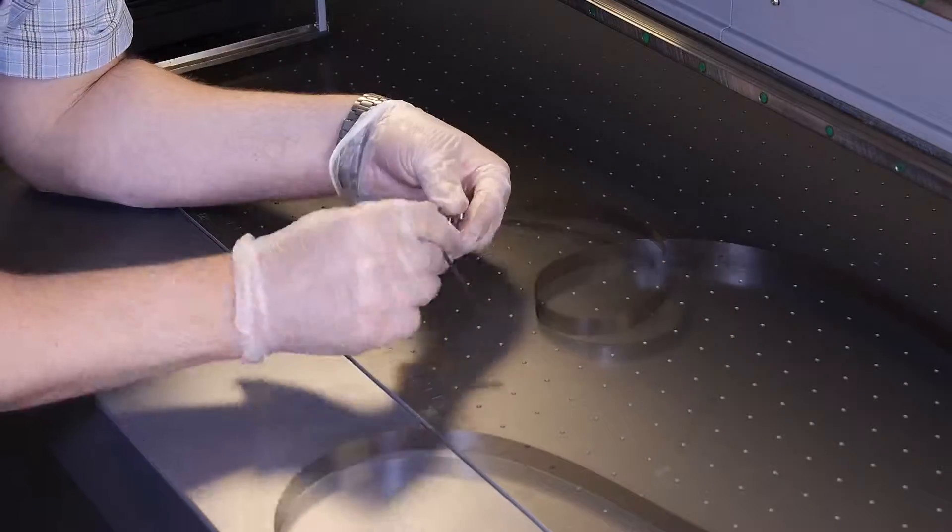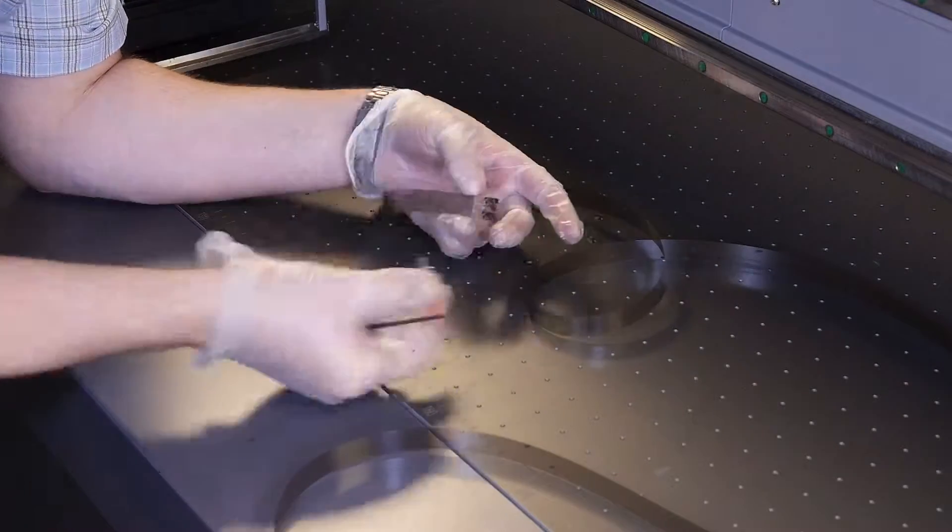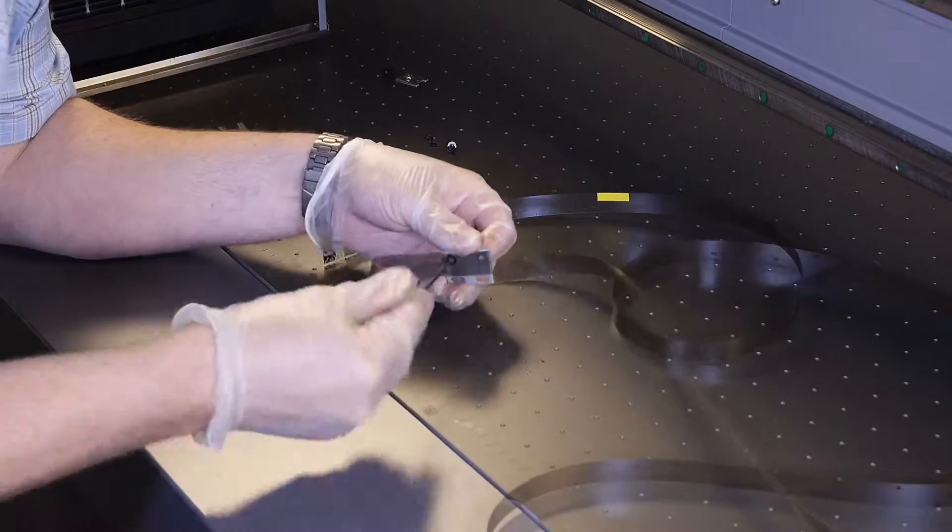Remove each of the end brackets attached to the old raster strip using your 2.5mm Allen wrench.